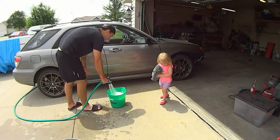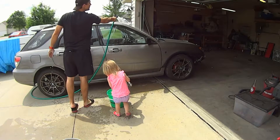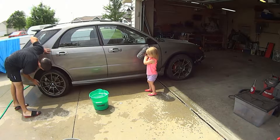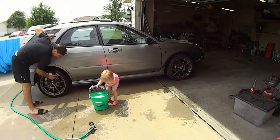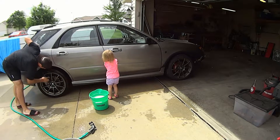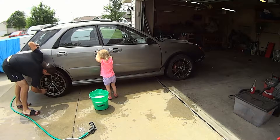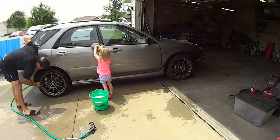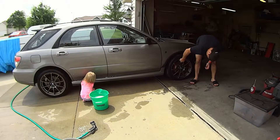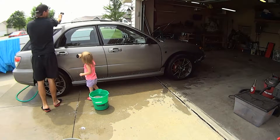Here comes the soap. Let's get the car washed.